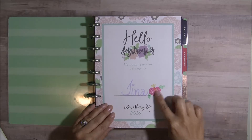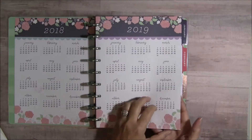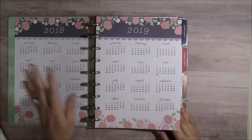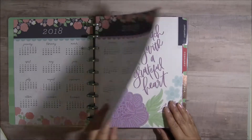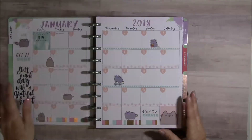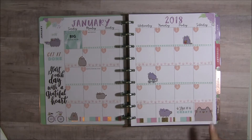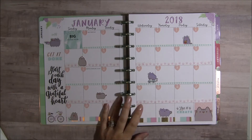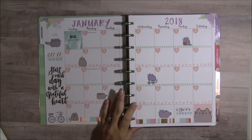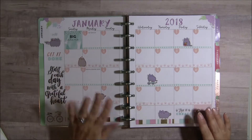On my first page I just wrote my name and doodled a little flower. It says 'hello daydreamer,' and then you have your months in advance for 2018 and 2019 for quick reference, plus 'start each day with a grateful heart.' Here is my monthly spread — I decided I was going to go with a Pusheen theme for my month of January, so I went googling and found all kinds of free prints and stickers.